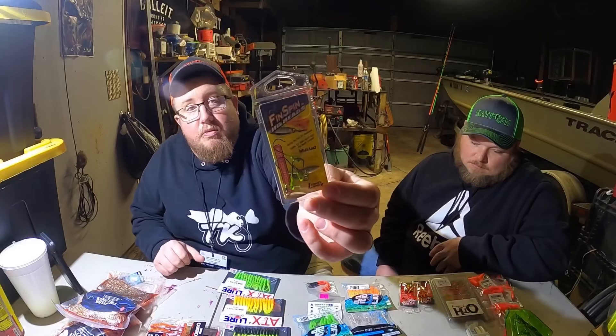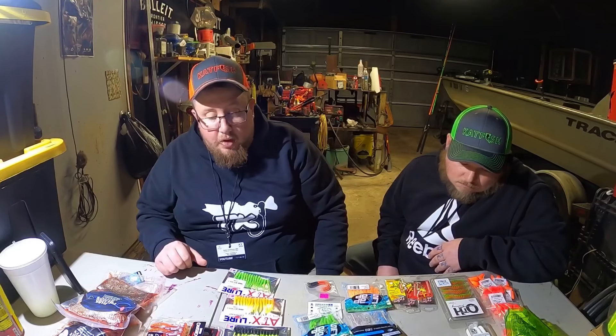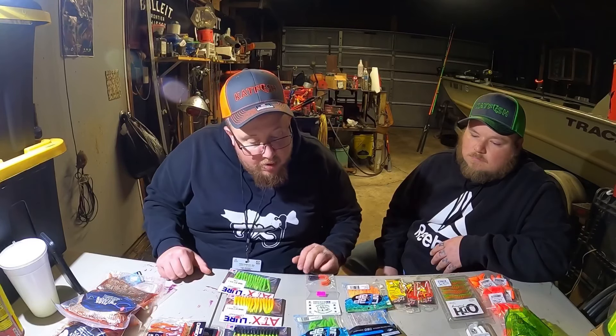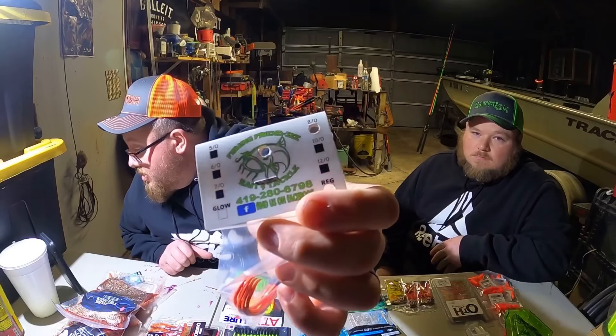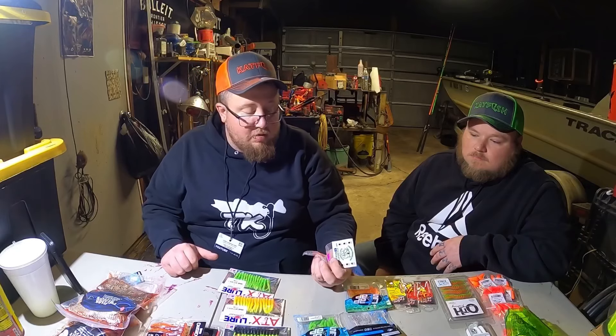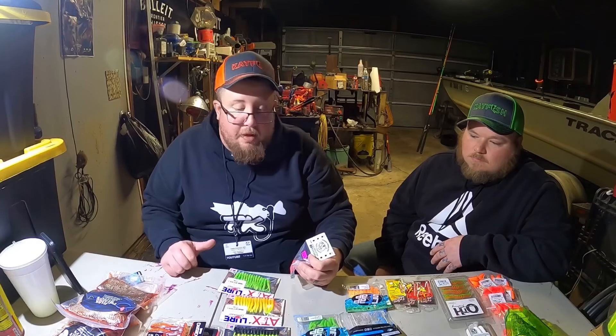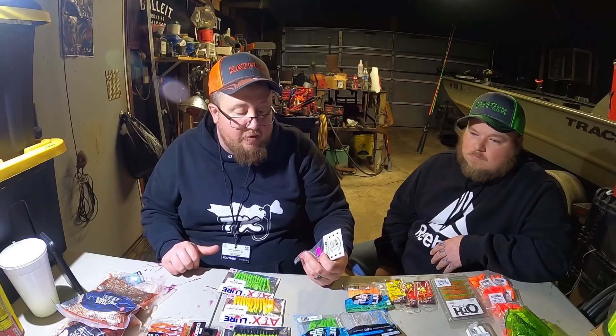I've used these on the channel - you've probably seen these - the Crappie Magnet Fin Spins. I love these things, man. They're great with like a little 2-3 Joshy on them. And another company we met - we talked to Mitchell on video. He was a kid at the booth for Fishing Frenzy. I don't think the color of the hook matters so much - these are orange, they match my Hellcat, and they got the heat shrink on them. They handle every single hook, so they should be flawless.